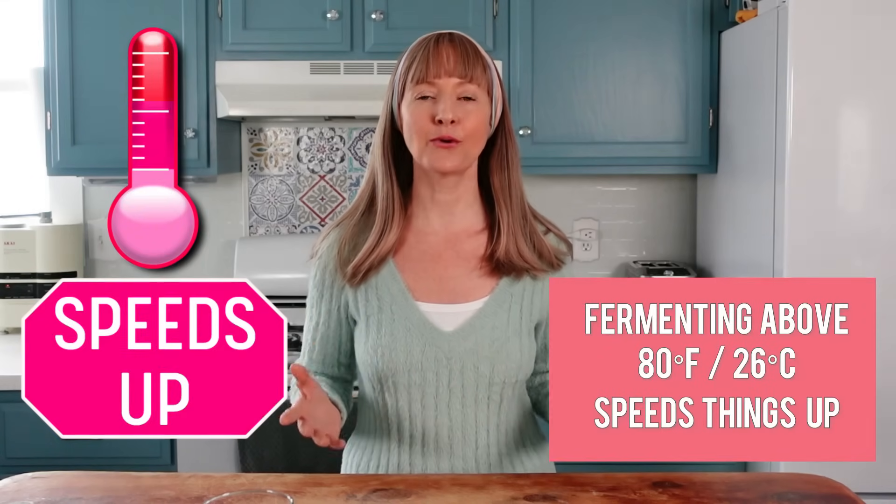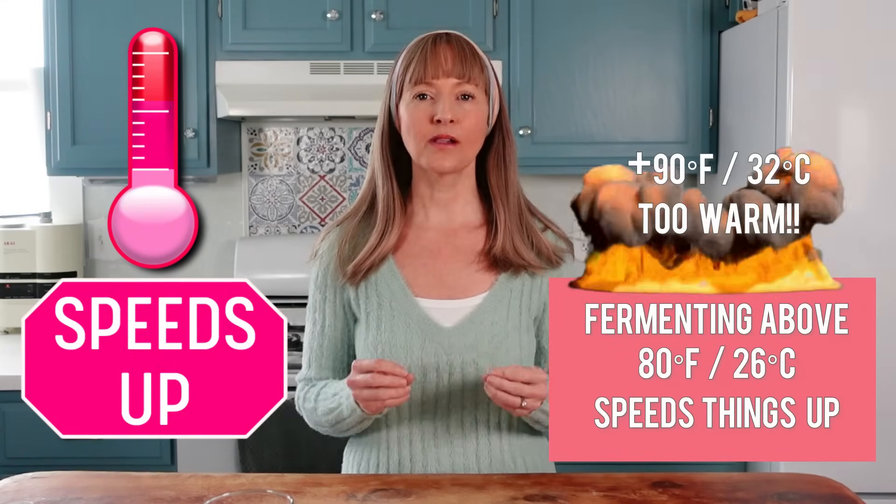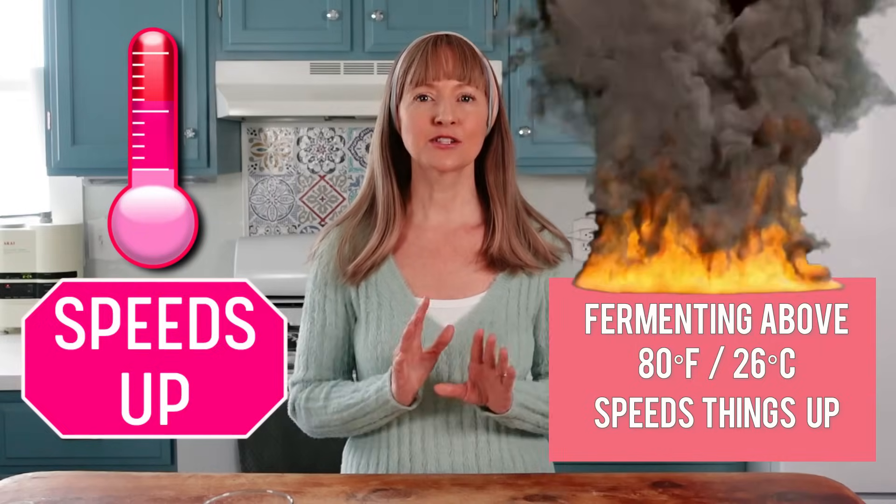Fermenting above 80 degrees, and even more so above 90, will affect the fermentation speed so greatly that the process of bacterial succession can actually be altered. I've got a whole playlist of fermenting education including five different types of fermentation, and a playlist of fermenting recipes — all the links are in the description.